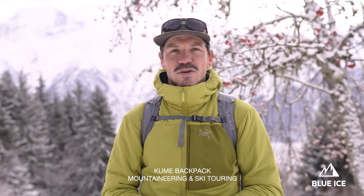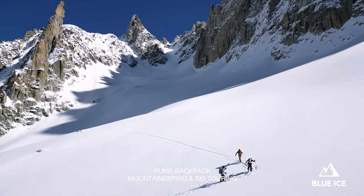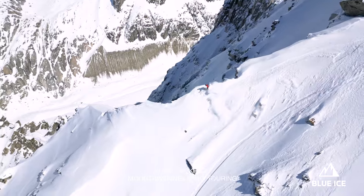Hi, I'm Jack from Blue Ice. I'd like to introduce you today to the Kume 32 and 40 liters, that exists in small and large torso lengths.